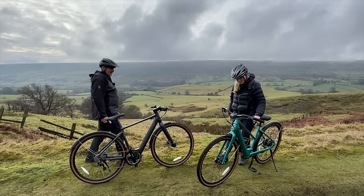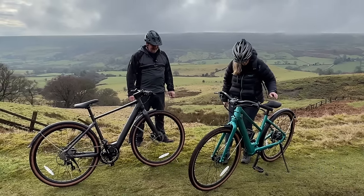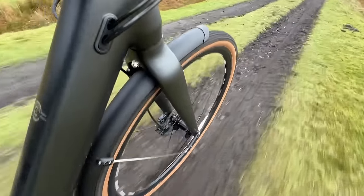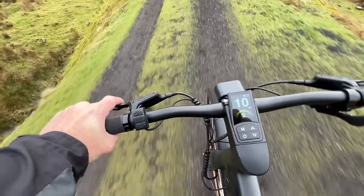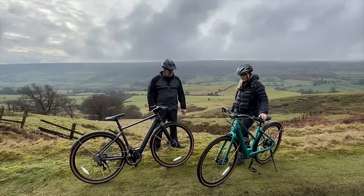It doesn't look like an e-bike at all — it's really slim and quite light. The motor is remarkably quiet; I think it's actually quieter than a bottom bracket motor. You really wouldn't be able to tell it was an e-bike at all.